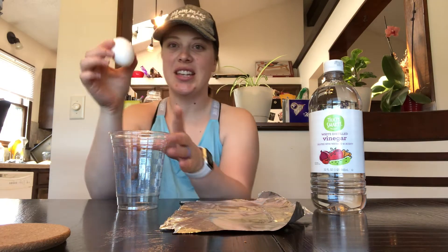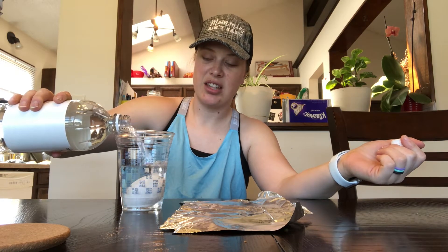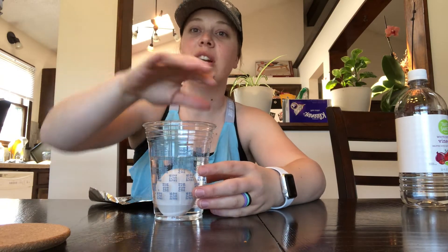So what you're going to do is take the egg, put it in your container. I hate the smell of vinegar. And then fill whatever container you have with vinegar so it covers that egg. Then what you want to do, if you have a mason jar, you're going to put the lid on top and screw it. Do not screw it all the way tight, though. You need to leave some room.